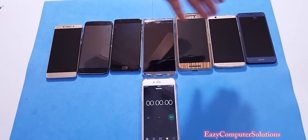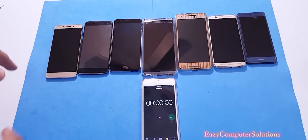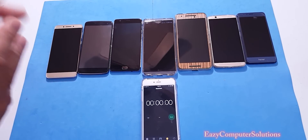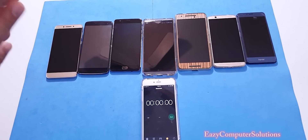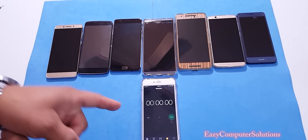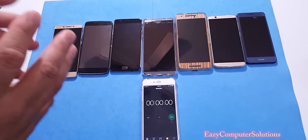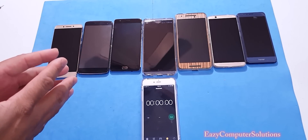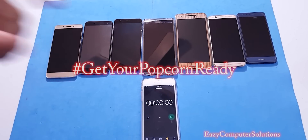I have all the devices on but their screens are off. I don't have Wi-Fi on and I don't have 4G LTE on. We're gonna run a temperature check app, let it run for a few minutes, then run a benchmark test and check the temperature on all devices. Get your popcorn ready — let's go.